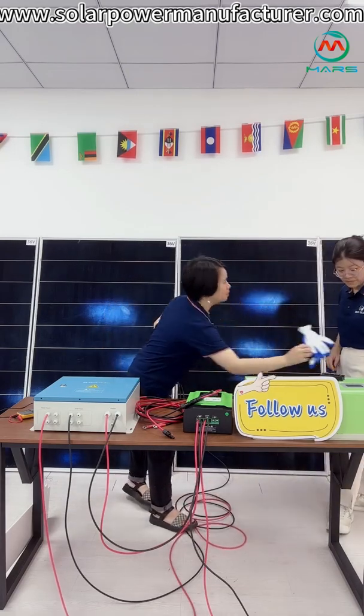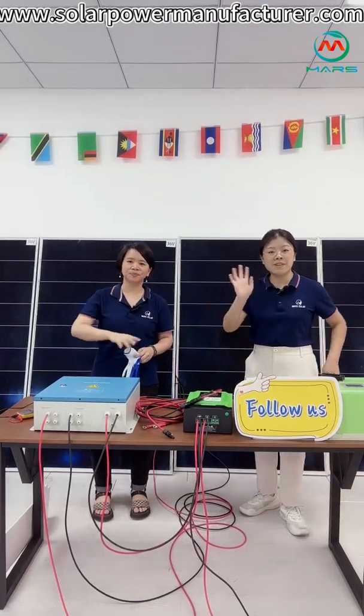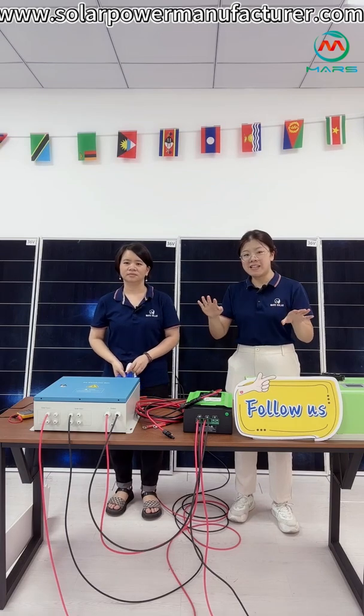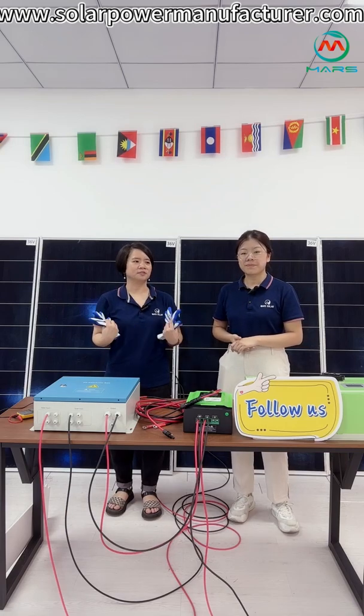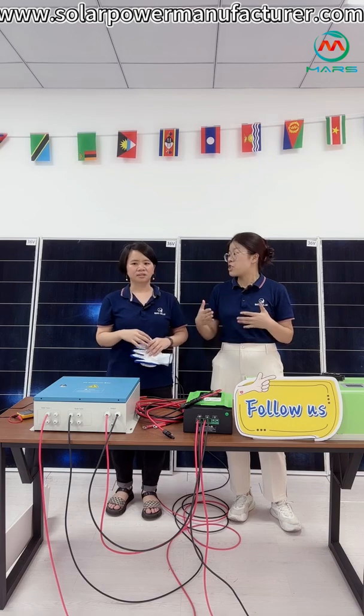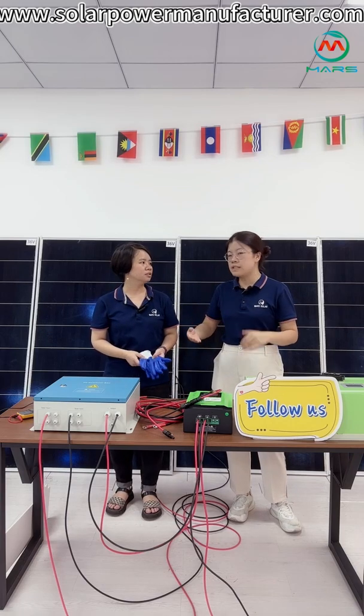First, security is the first thing we need to pay attention to. Because there are some appliances with high wattage, it will be dangerous during installation. So when you do the installation, you need to have some knowledge of electricity — a professional electrician.